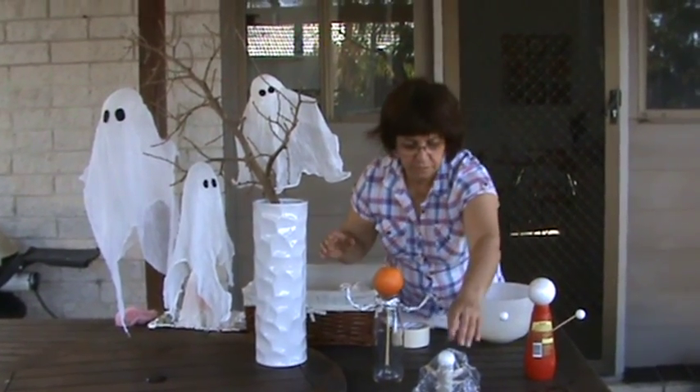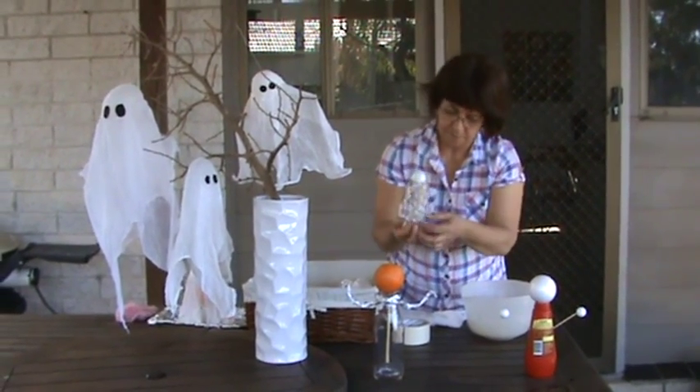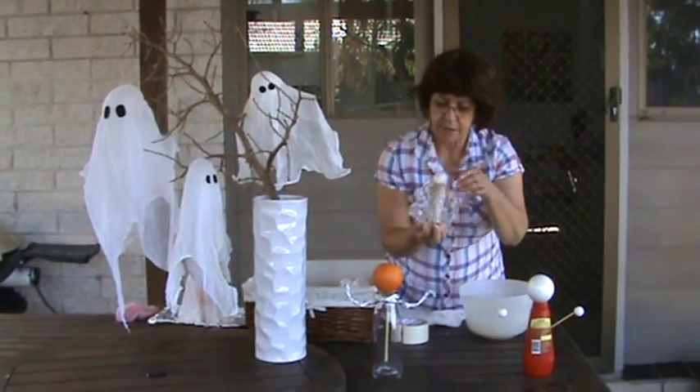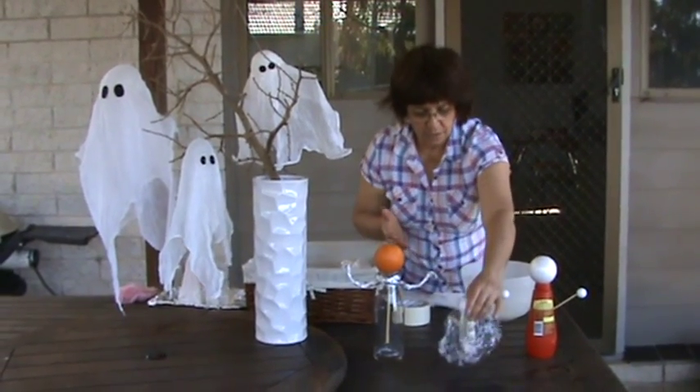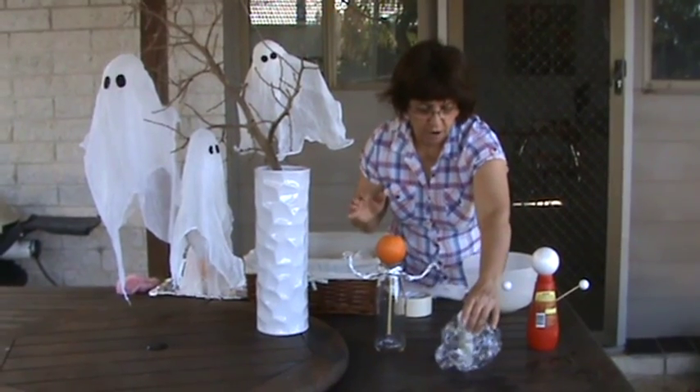And that one here is for a very small one. As you can see, it's a toilet roll paper with some paddle pop sticks for arms.